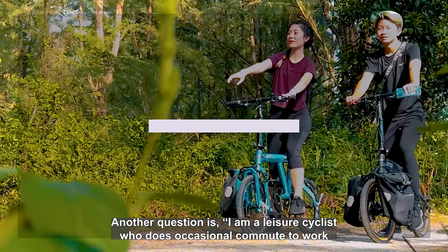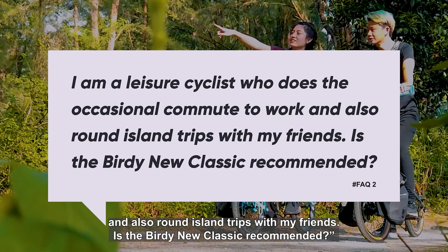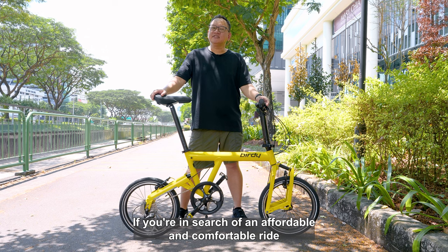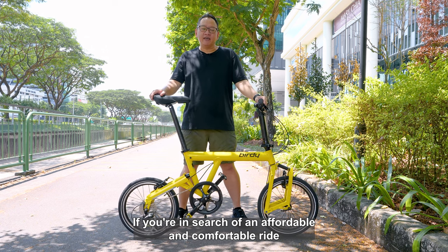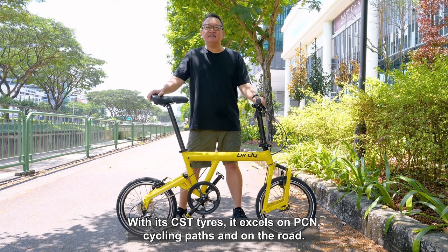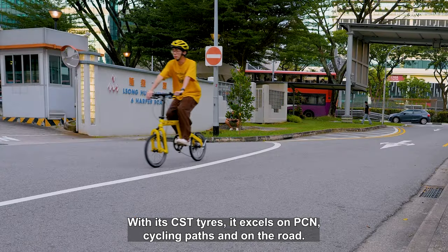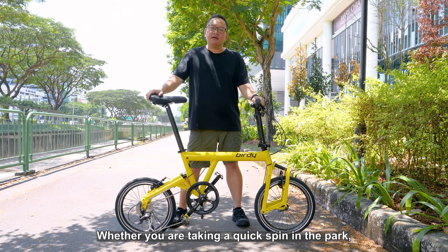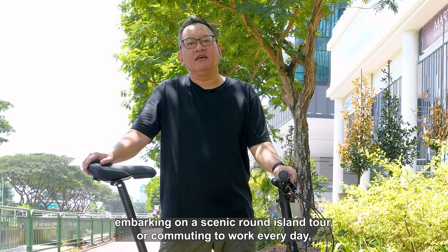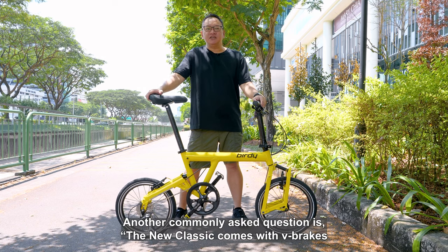Another question is: I'm a leisure cyclist who does the occasional commute to work and also round island trips with my friends. Is the Birdie New Classic recommended? If you're in search of an affordable and comfortable ride that's also low maintenance, the Birdie New Classic is the perfect option. With its CST tyres, it excels on PCN cycling paths and on the road. Whether you're taking a quick spin in the park, embarking on a scenic round island tour, or commuting to work every day, the New Classic is your reliable companion.